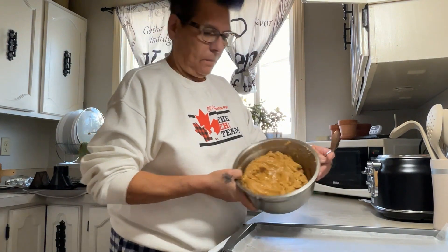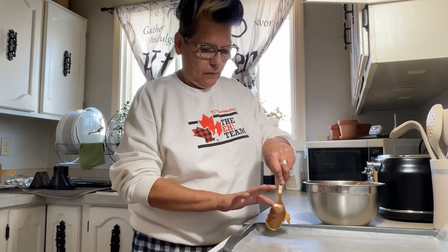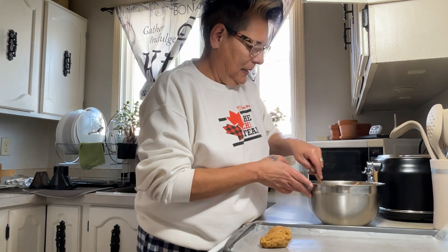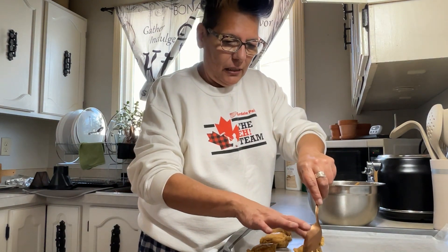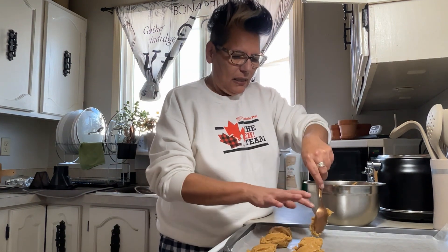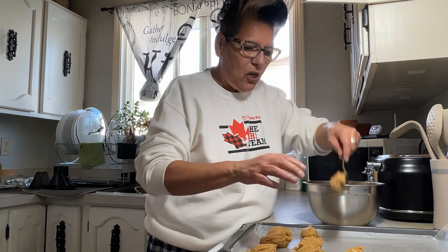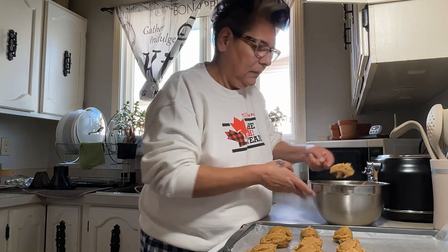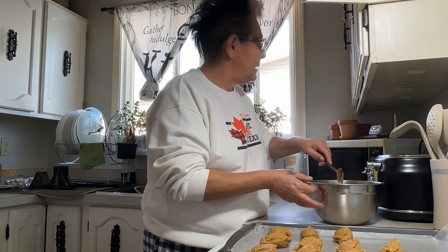Okay, I've got this all mixed. Now I'm going to drop tablespoons of this onto the pan. I'm not too sure how big these are going to get, so I think I'll just do three side by side. I've got another cookie sheet here just in case. I don't want to make itty bitty cookies — it's nice to have a normal size cookie for a change, with a nice glass of milk, or coffee, or tea, or whatever you may drink.